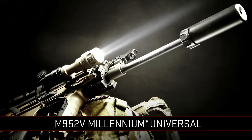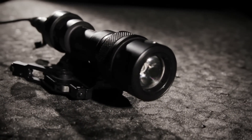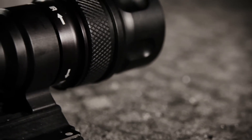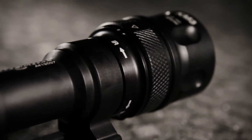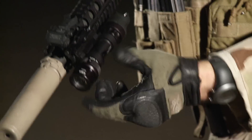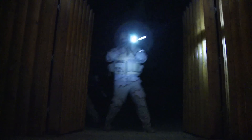Your weapon light is a critical piece of kit. Our Surefire 952V Millennium Universal is our most popular light. It's both white and IR light all through one head. To switch between powerful white light and virtually invisible infrared, just push and twist the selector ring. The white light mode is critical to identifying friend from foe and disorienting the enemy.